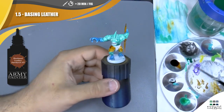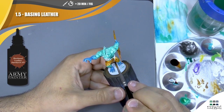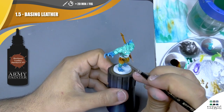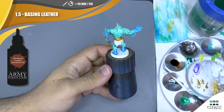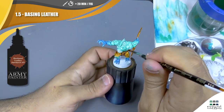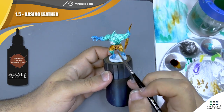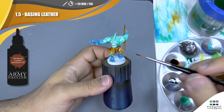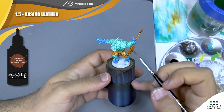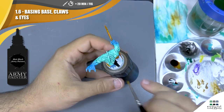Now I'm going to come back with Hardened Leather speed paint and apply it on all the different claws. And by the way, I'm just going to apply some black on the eyes and on the base to have something pretty clean and ready to play. I also apply some black on the teeth and the eyes and the base just to finish that.